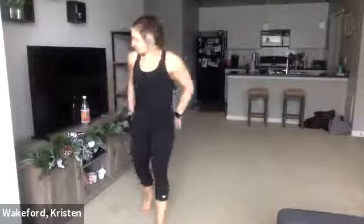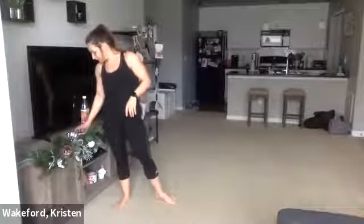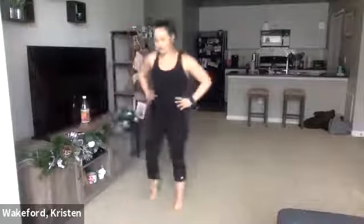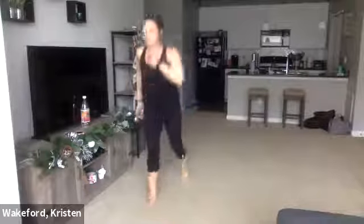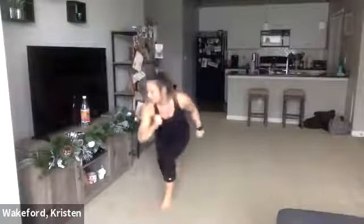Reverse lunge or reverse lunge hops. 10 seconds. Try the reverse lunge hops if you're ready for something a little more aggressive. Here we go — three, two, one. Lunge, tap, lunge. Sinking back up. Halfway, 15. 10. Three, two, one.